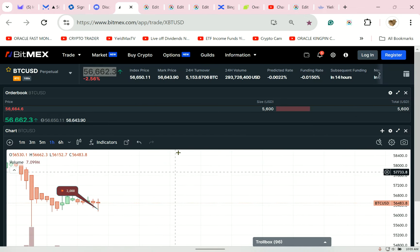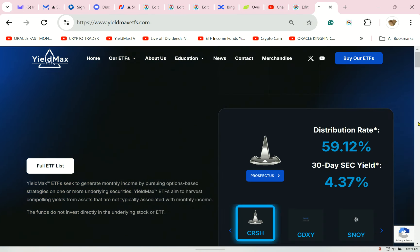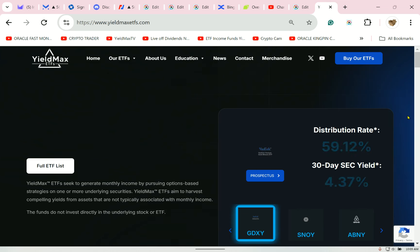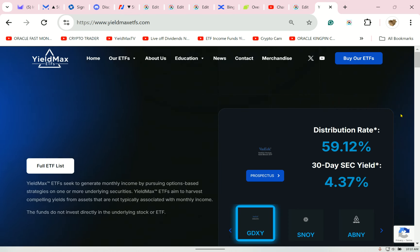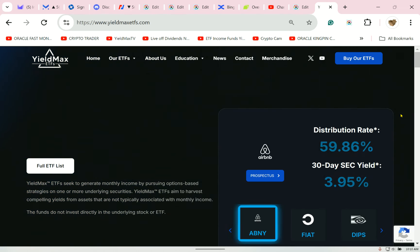I'll see you at 48,000. People are getting bludgeoned over here. Thank you for the comments — I love all the new subscribers. I am not totally YieldMax. I am about margin to the tits — let's take all the money tactfully. Strategies, not spreadsheets.